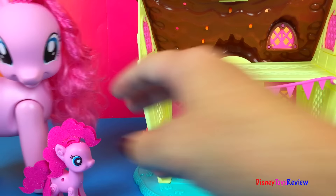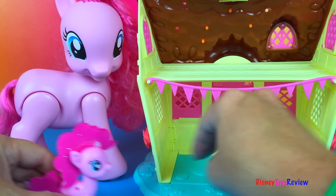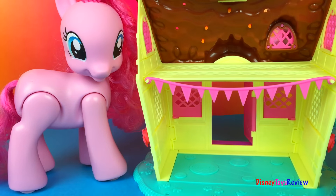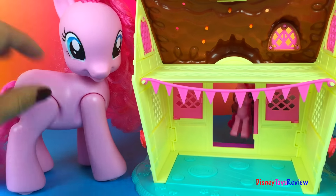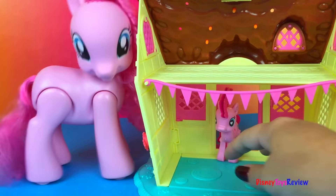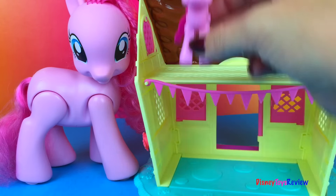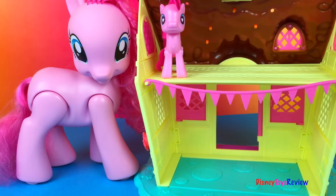There are also lots of things to do on the inside. Pinkie, why don't you come inside? Pinkie Pie! Hi, I'm Pinkie Pie! Let's have a party at the back! Pinkie Pie wants a party — both of us do! But we need some friends to come!